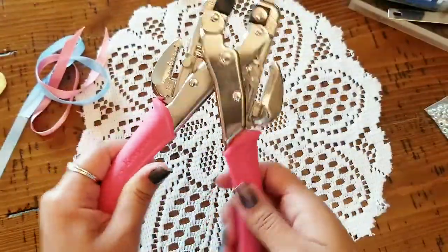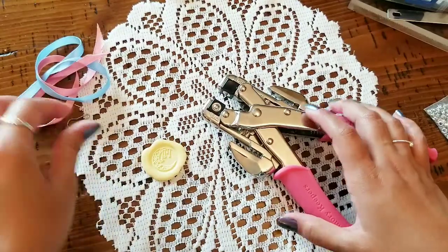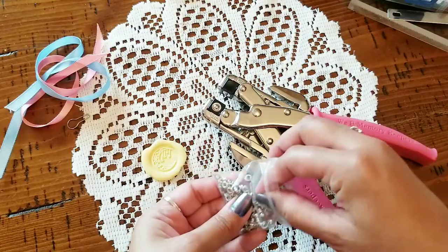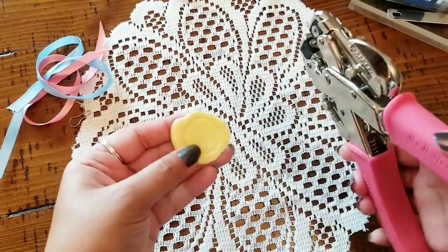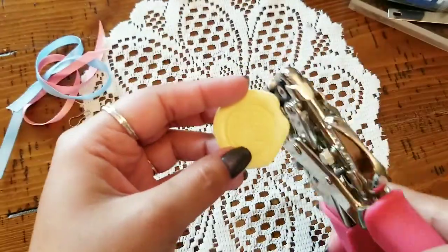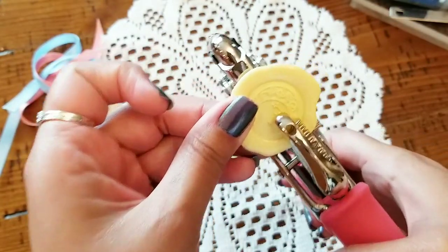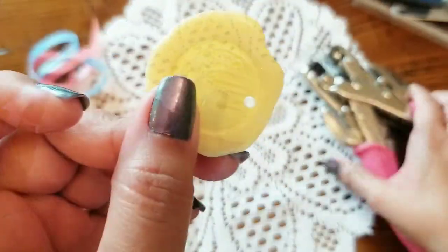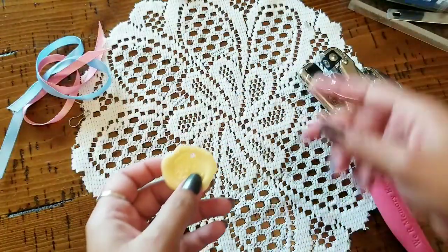Let's set our little grommet first. I'm gonna go ahead and take one of these little guys, and let's find a place to put a little hole so we can embellish our pocket that we will be creating. There we go, we've punctured a little hole in there. So rather than using the charm, we're using a wax seal.